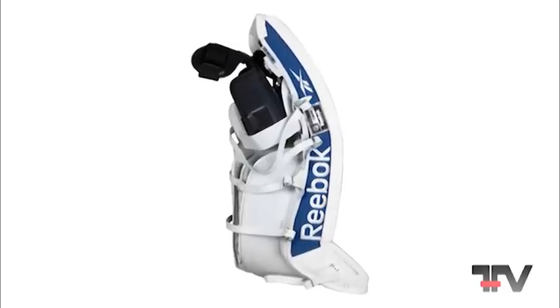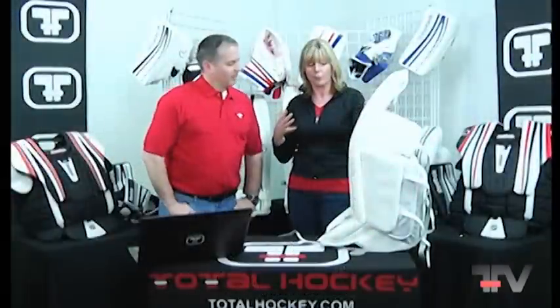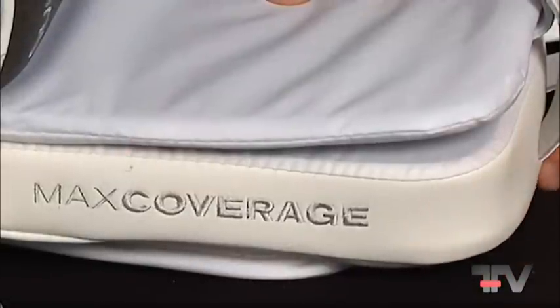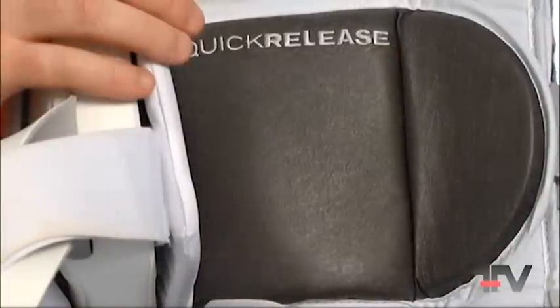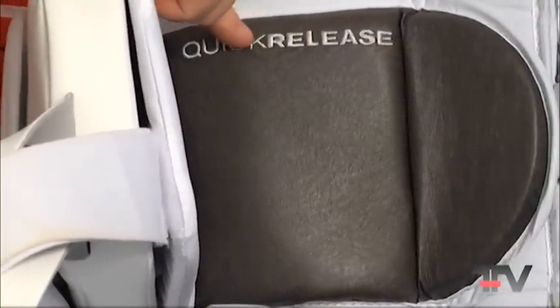We feel it's important to bring all the features that our Pro players use, and all the great features we've brought to the P4 line, giving goalies more coverage at every level and all ages. So it was important to make sure the 18K still had features like the max coverage knee raiser, its 3D foam, and the quick-release open knee cradle.